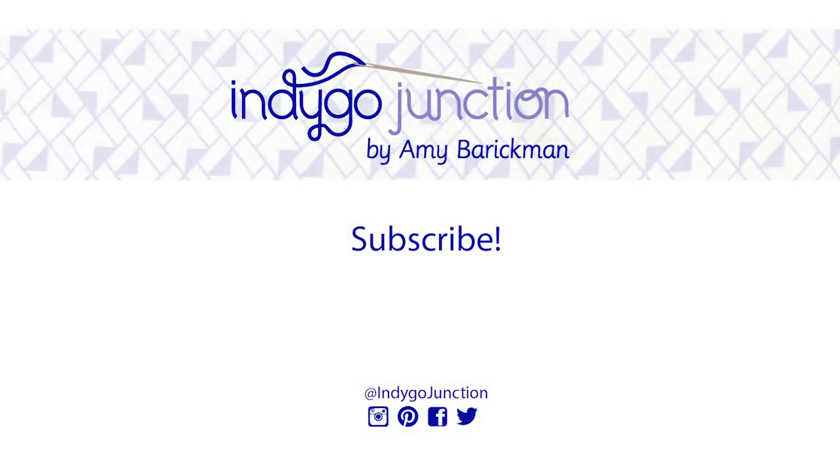I hope you enjoyed this Indigo Junction pattern review. Be sure to sign up for our newsletters at IndigoJunction.com and AmyBarrickman.com to stay up to date on our latest pattern releases. Subscribe to this channel so you won't miss a video. Thanks for watching. Bye.